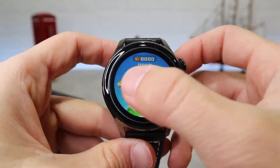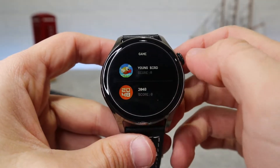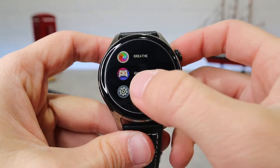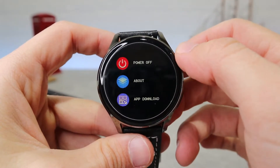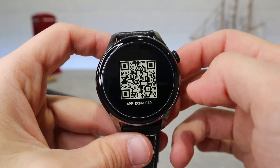There are also some games like Flappy Birds and 2048, which are always fun if you're bored and have nothing else to do. In the settings menu you can change your language, dial style, watch face, and other things. There is also a QR code for this watch here.